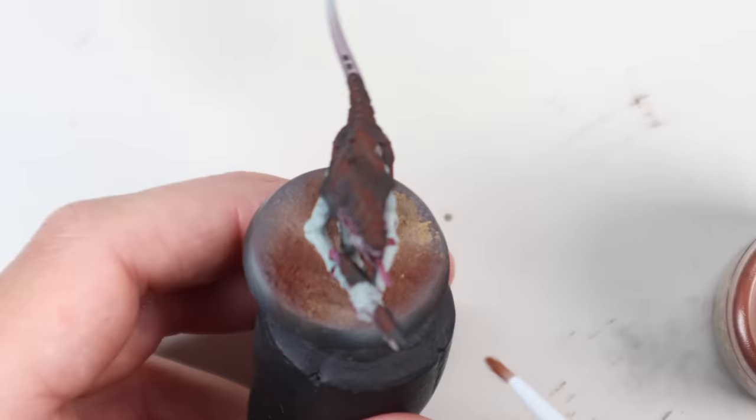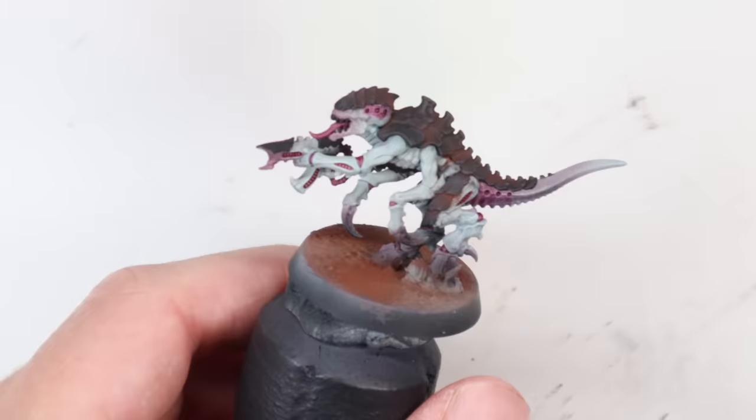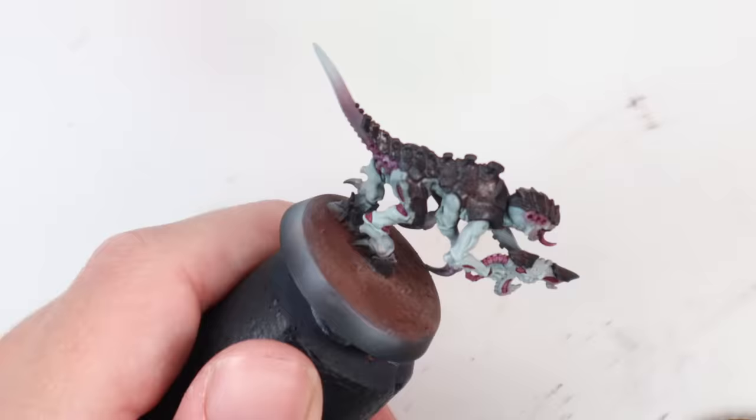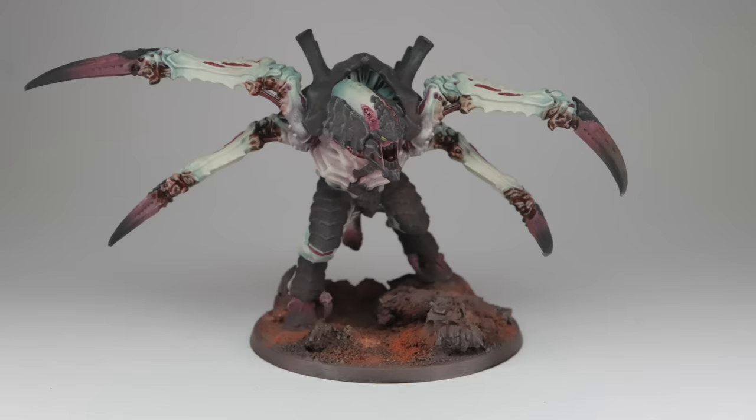Ken also does the base at the same time, using a dark brown, an orange, and a light brown powder. Once that's done, he says to spray the whole model with a matte varnish — and exactly what I thought was going to happen, happened: I blew most of the powders off the base. Turning the pressure down would probably have helped. I could have used something thick to fix the powders first, but in my case I just reapplied them afterwards, since they're very matte anyway.